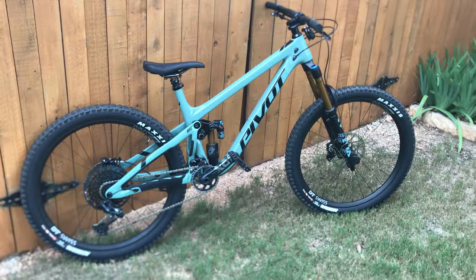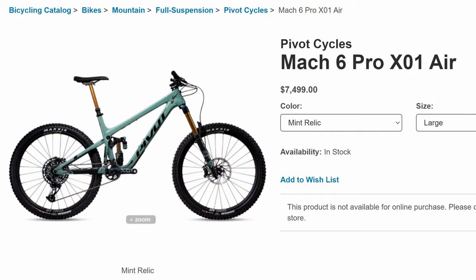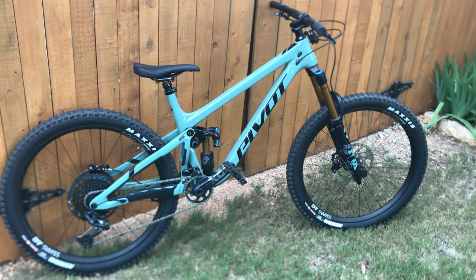And here she is — the Pivot Mach 6, which comes in at the low, low price of $7,500. But for that price, you get a hell of a bike.